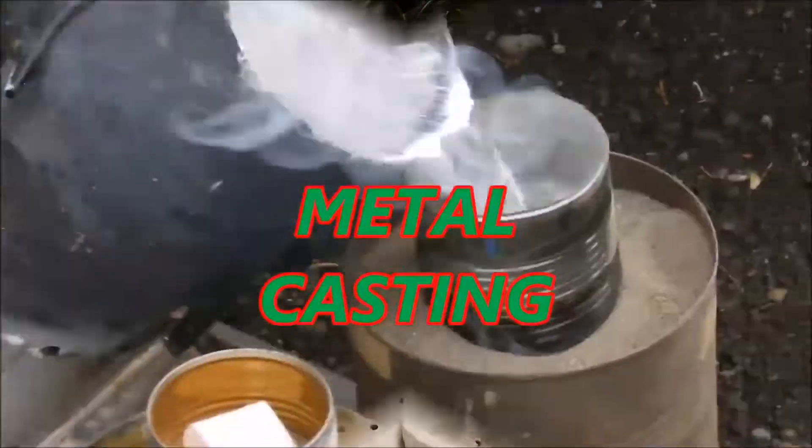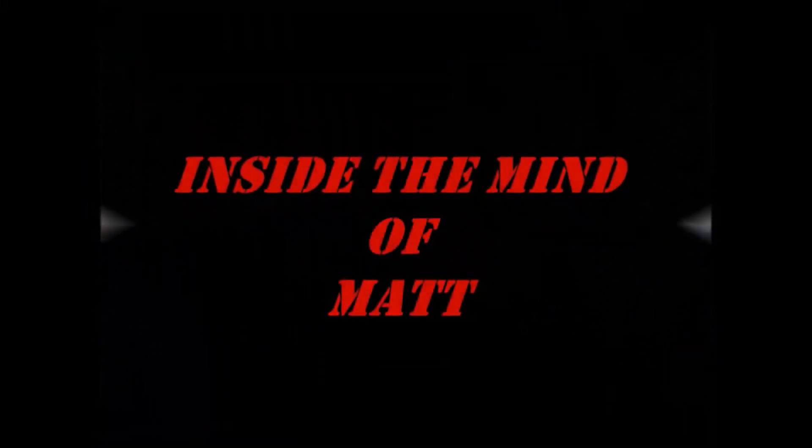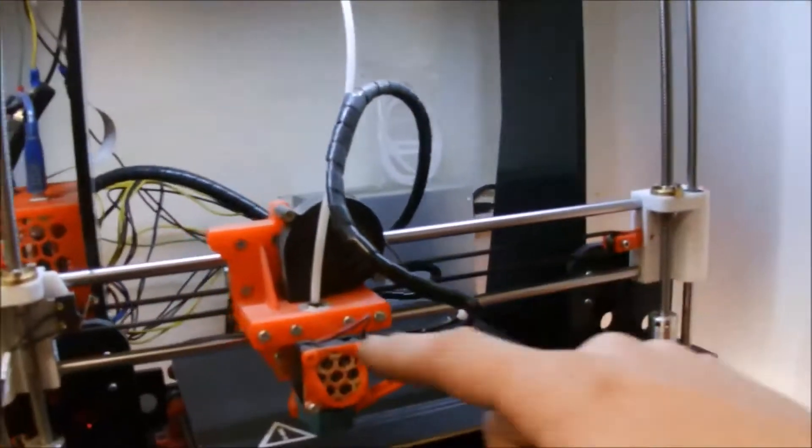Hey everybody, welcome back inside the Mine of Matt. You remember in one of my episodes where I shrunk my printer — if you didn't see that video it's back here and it'll make a little more sense — but I put an E3D V6 on my printer and it shrunk my print area. Well, I'm going to fix it, plus I discovered something I did wrong during my build that also reduced my build plate, and I'm going to show you. Stay tuned.